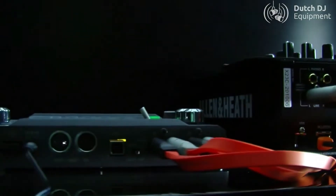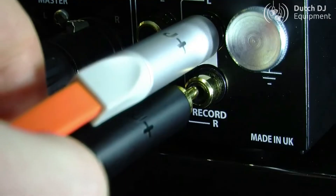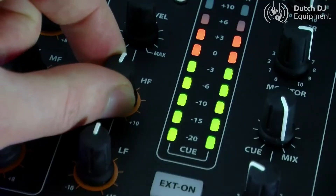External FX loop with send and return for hooking up your favourite FX unit, dedicated record output to capture your mix, and microphone input with balanced XLR and 2-band EQ.